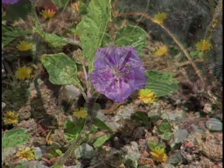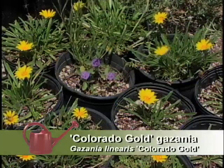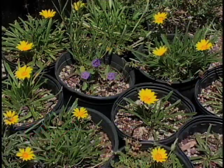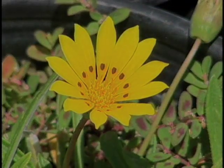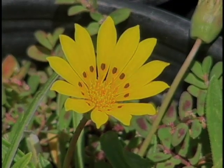And what's the yellow flower? The yellow flower is Colorado Gold Gazania. This one is one of the few — maybe the only — reliably perennial Gazania. And another thing that's wonderful about it is that it'll have a few blooms open on warm days in the wintertime, so it can bloom year-round.